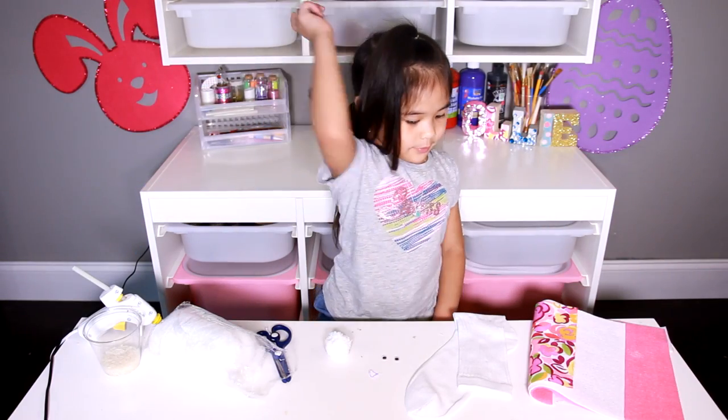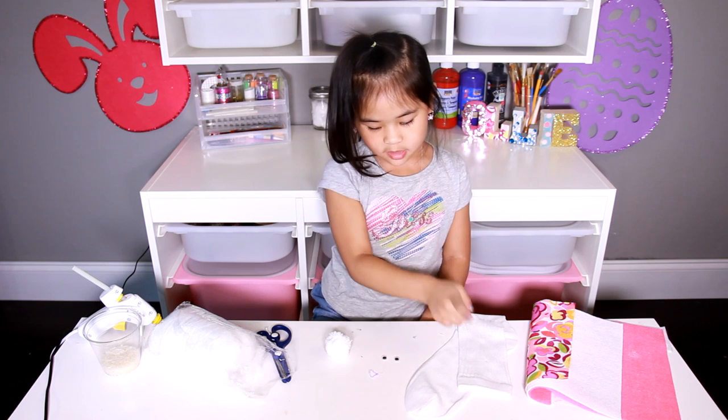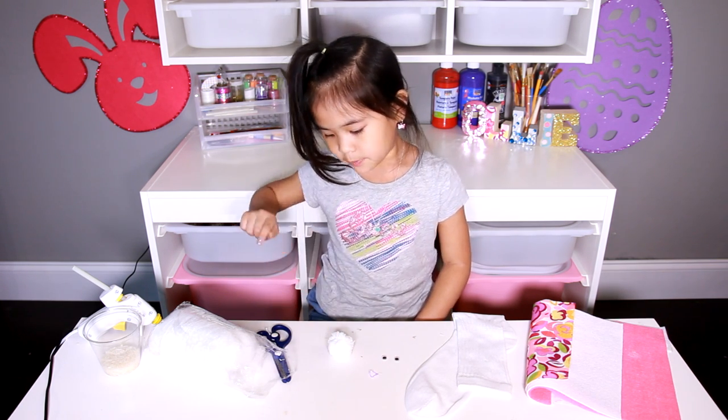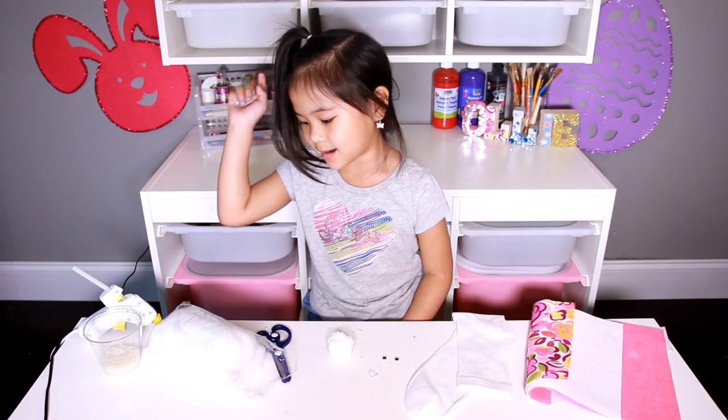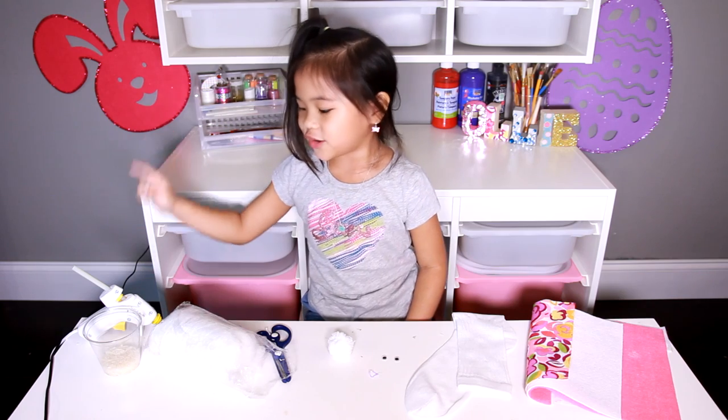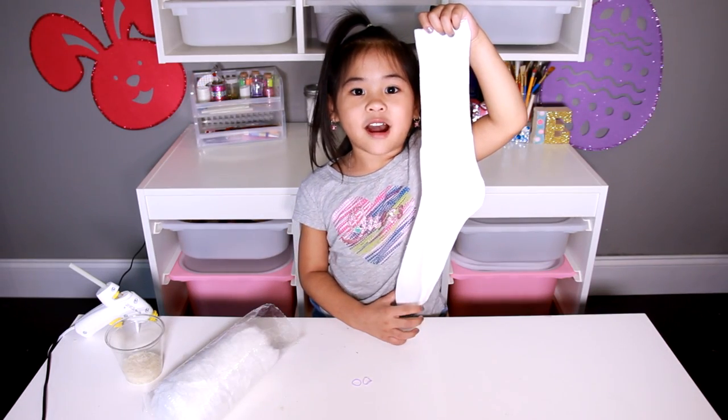Today we're going to need: a green belt, a sock, eyes, a rubber band, a white pompom, scissors, cotton, rice, and a glue gun. Now you cut the top of the sock.